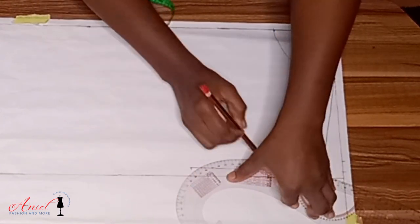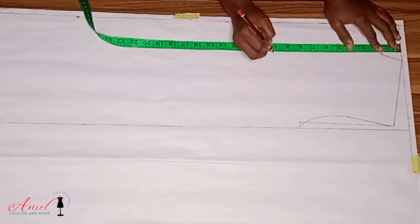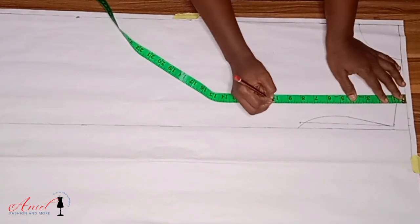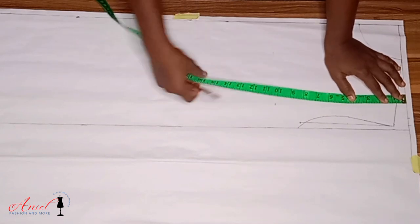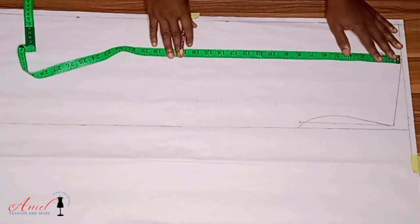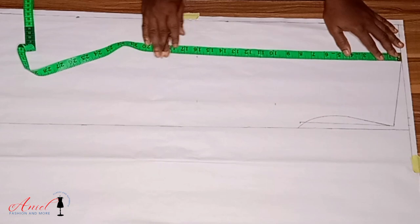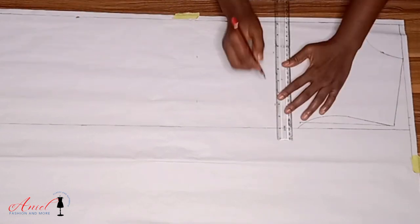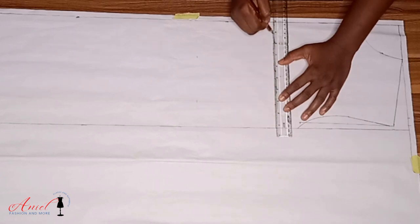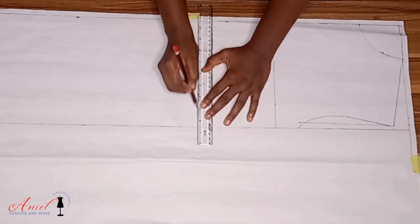Now I am going to input the vertical measurements. Our vertical measurements are the bust points, the half length, and the waistline. We are not going to use under-bust because this is not a dress with a bust piece — it is just a basic gown. So I'll input my bust point, my waistline (also called half length), and I'll label them.